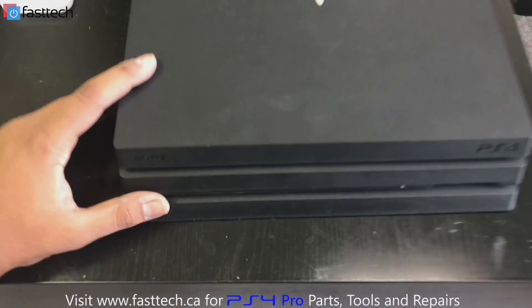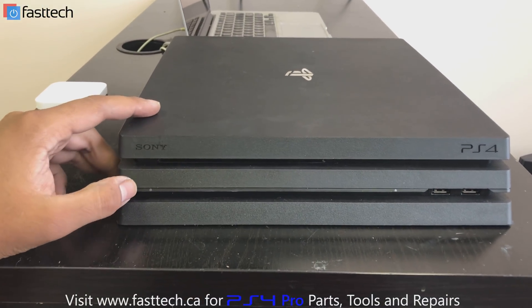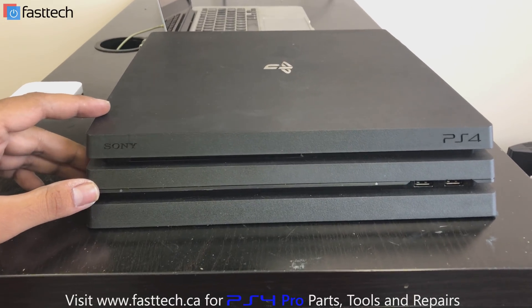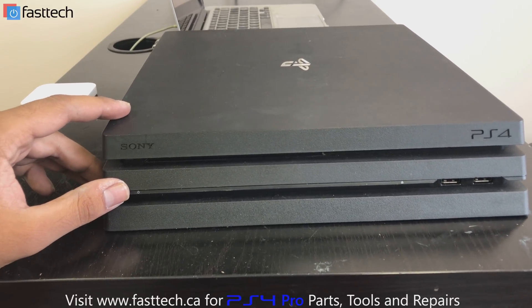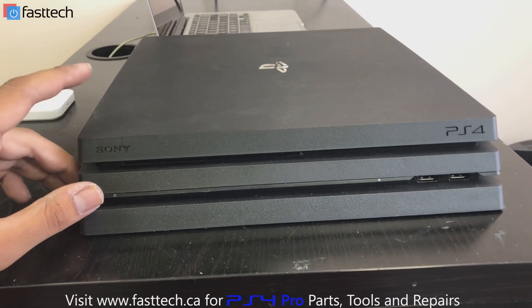Then at the front of the console, we're going to press and hold the power button for roughly six to seven seconds. We're going to hold it until the second beep. So once we press the power button and hold it, it's going to beep once and then beep twice. On the second beep, we're going to release the power button.